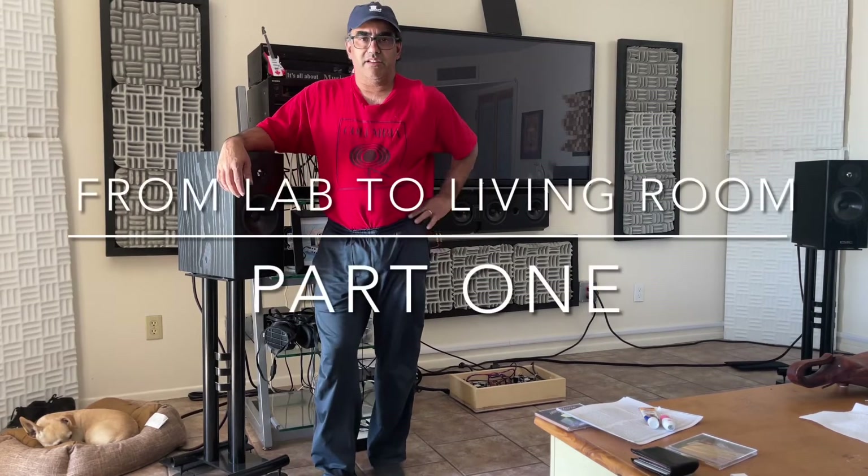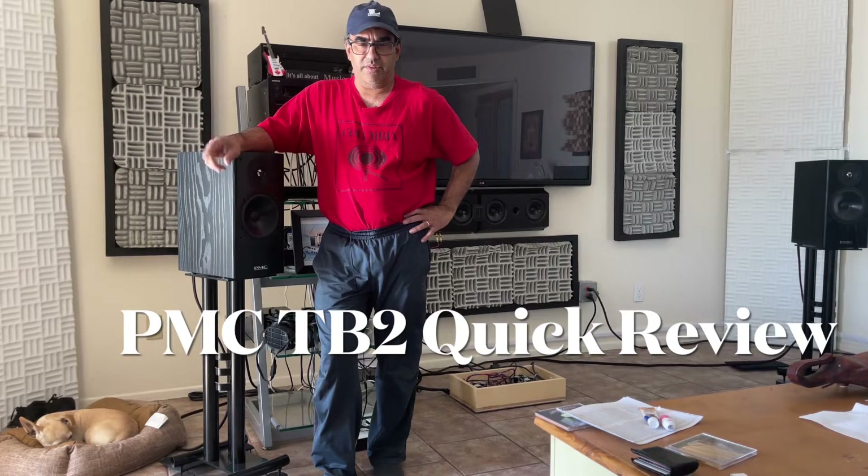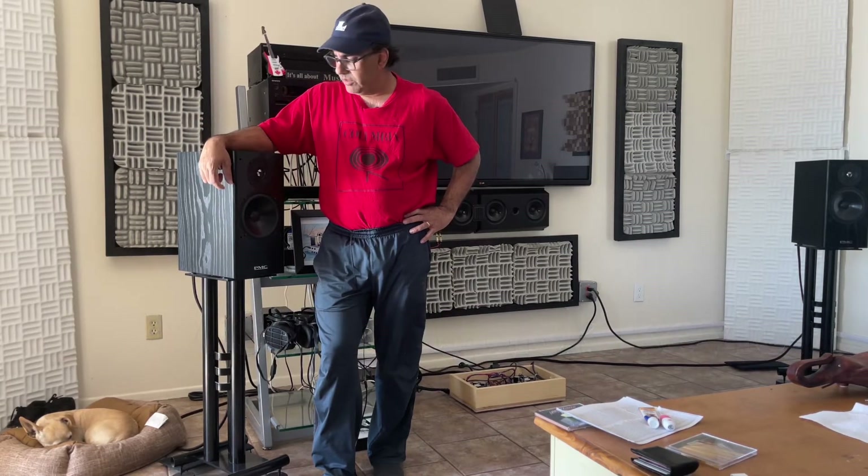Hey guys, day one of the teardown. Obviously you can see the Kefar 3s are returned to my friend Ben. He lent me these PMC-TB2 studio monitors.